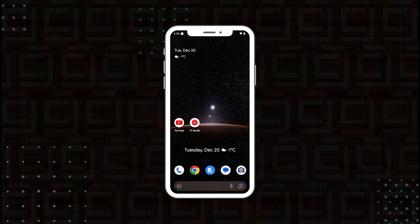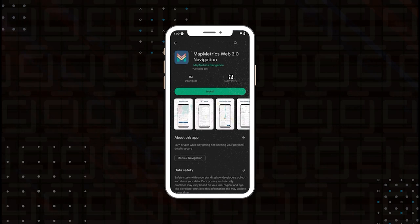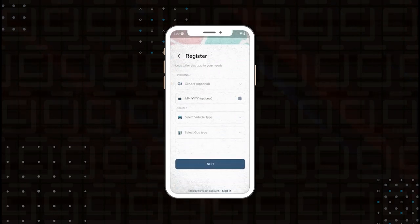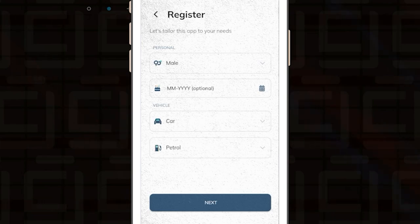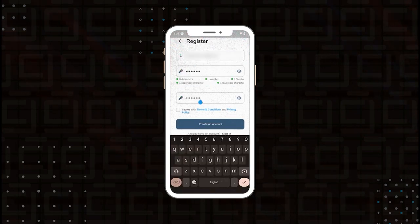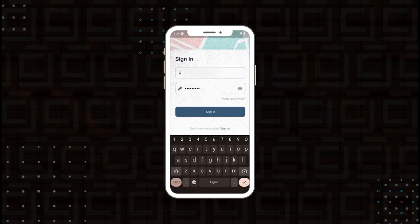I'm going to go ahead and install the app by opening up the Google Play Store and searching for MapMetrics. After installing, I'll open the app. We don't have an account right now so we're going to sign up by clicking the sign-up link. The personal information required is pretty basic — you don't even have to fill it all in. Click next and it asks for an email address and password. I'll enter those in and it looks like it's going to send me an activation code, so I'll wait for that to come through in my email.